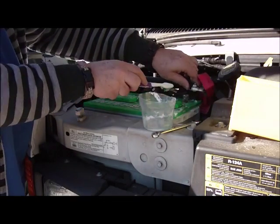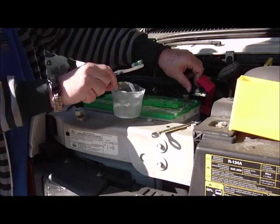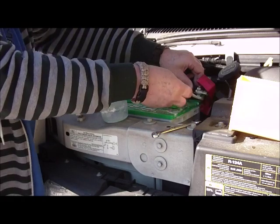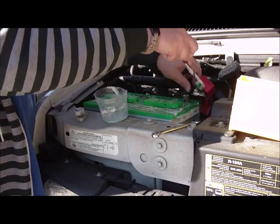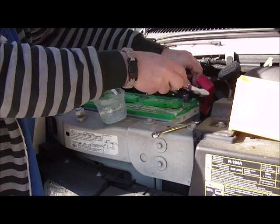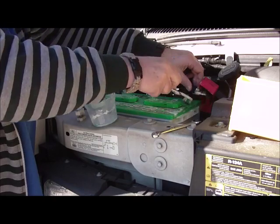Now I want to do the same with the positive. We've got some residue there — I don't know if you can see that chunk right there — let me remove this. We've got a chunk right there we need to get. This was all up inside the clamp here. Work that around and clean it off real good, push that all down on the side, out of the way.